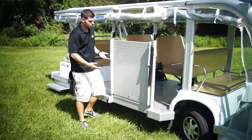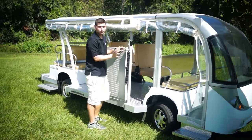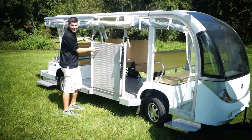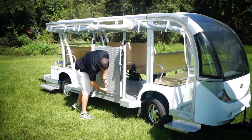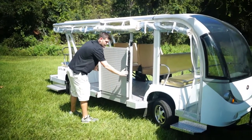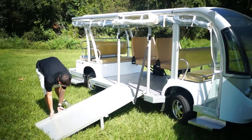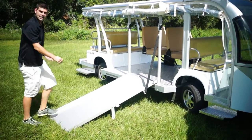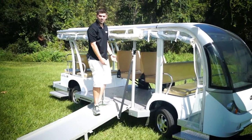This ramp has a diamond plate grade for grip, and I'm going to demonstrate how to unfold it. This is the same ramp we put on our 11 passenger ADA and 11 passenger ADA hard door models. It has two clips and one turn knob, and with the flick of a wrist it comes right out. This thing is ADA compliant, meets the minivan spec, and you can wheel someone right in. It's one of our best designs since 2006.